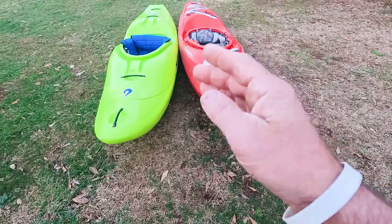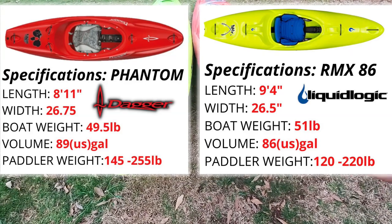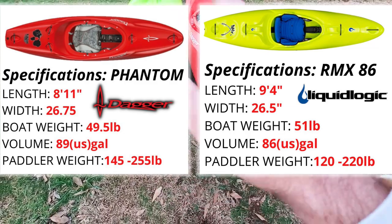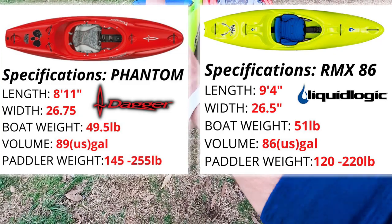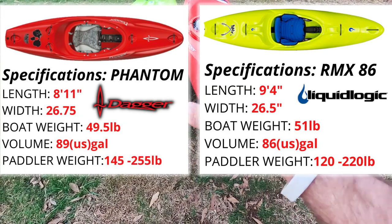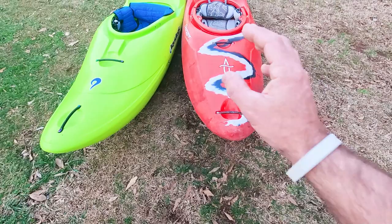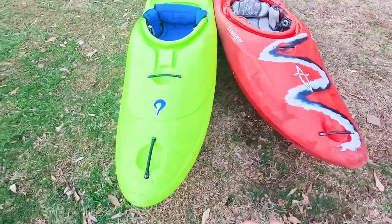Let's go over the specs — I'll throw them up on the screen now. The Dagger Phantom comes in at 8 foot 11, right at about 9 foot, and the RMX comes in at 9 foot 4, so about 4 to 5 inches longer. Gallon-wise they're almost identical: the Phantom is an 89-gallon boat in an 8'11" package compared to 86 gallons on the RMX's 9'4" package. Weight ranges are 120–220 on the RMX and 145–255 on the Phantom. The RMX is listed at 51 lbs and the Phantom at 49, though I'd say the Phantom is probably closer to 53 or 54 pounds.